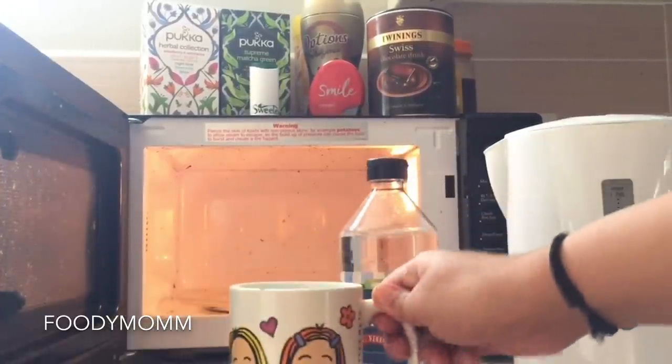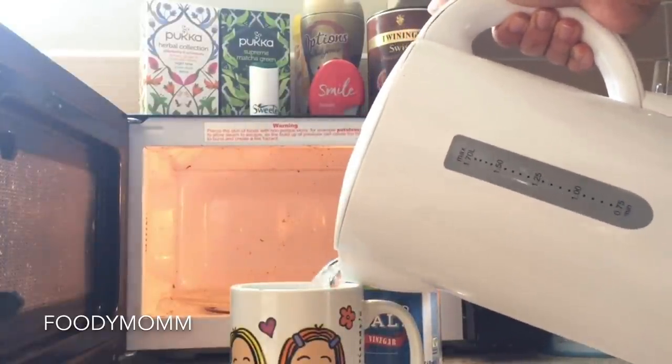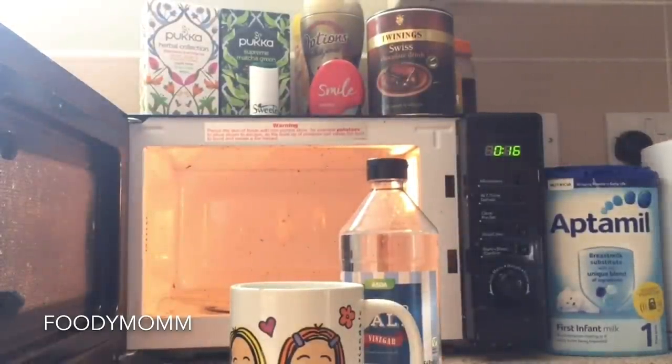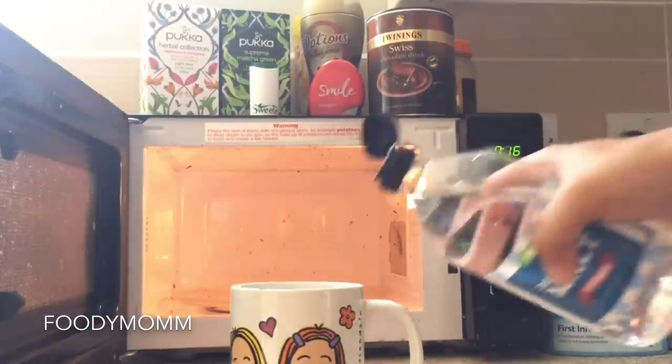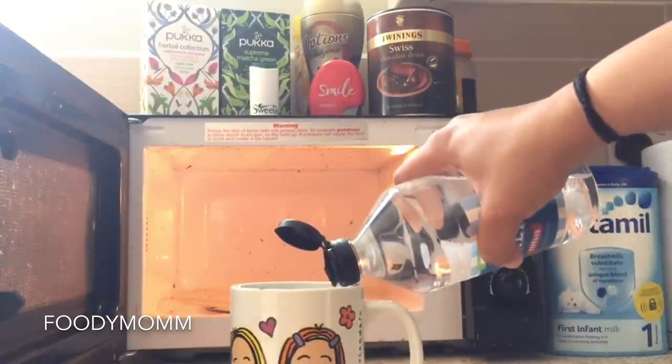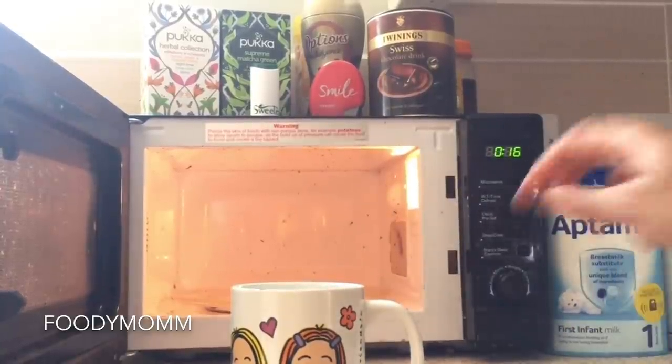I've taken a mug and I'm putting in about 200ml of water, and vinegar will be about one serving spoon. I'm now putting this mixture into the microwave.